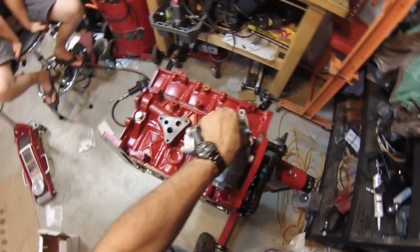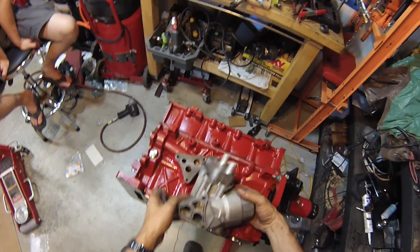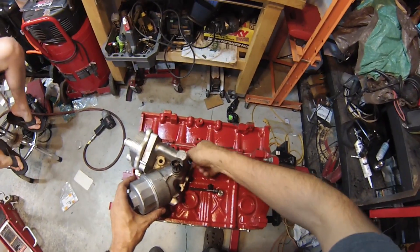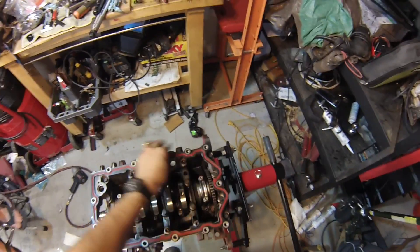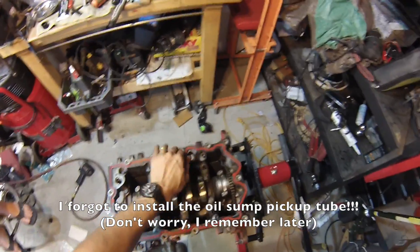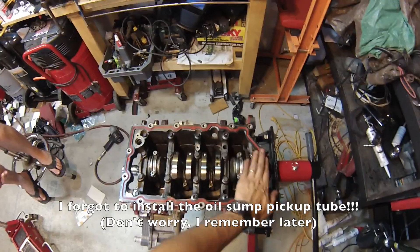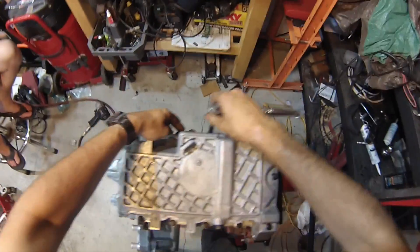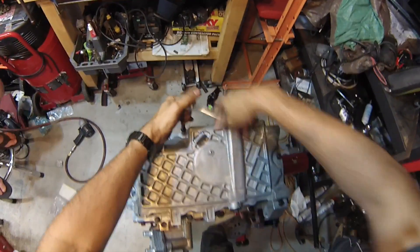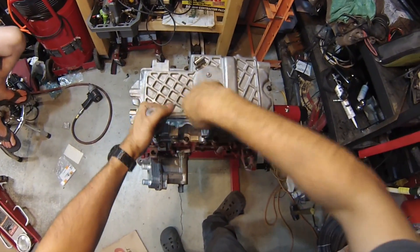Starting to make progress. Now we can start bolting on the accessory bits. This is the oil filter housing and oil cooler. It's nice having an engine stand — last motor I did this, I was squatting on the floor. That's the whole bottom end I think. Let's put the oil pan on. I like to do two or three passes as the gasket compresses, just so it doesn't come loose later on.